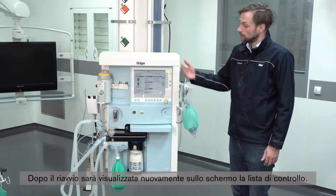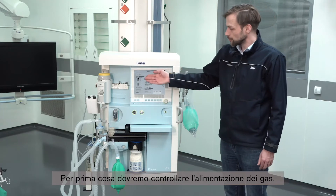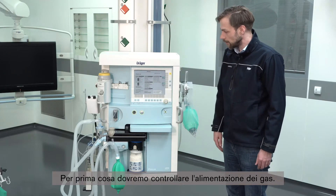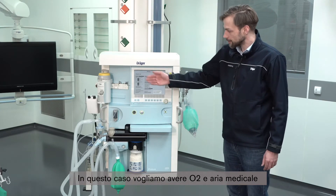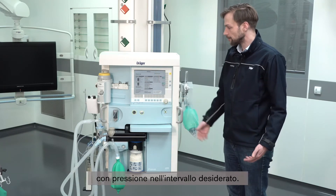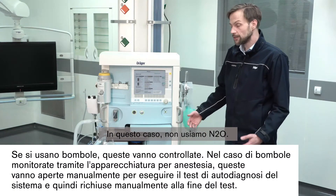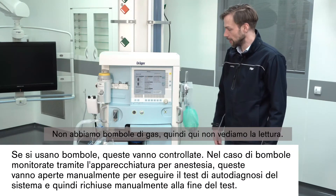After reboot the checklist appears again on the screen. First we should check if the gas supply is proper. Here we want to have at least O2 and medical air, and the pressure is in the range. N2O we don't use here, and we also don't have cylinders, so we see no reading there.